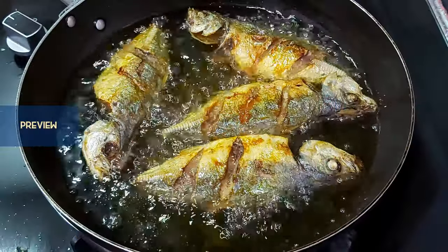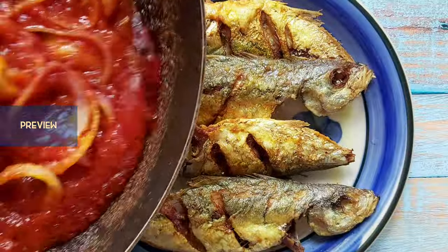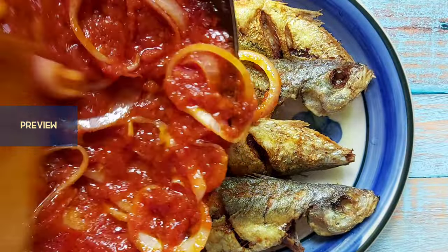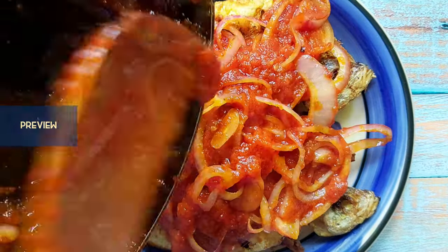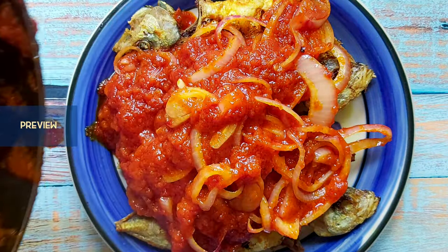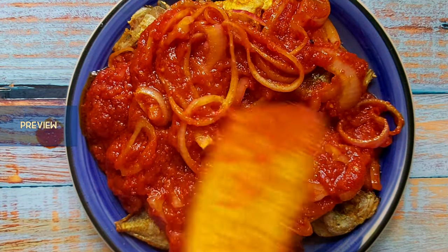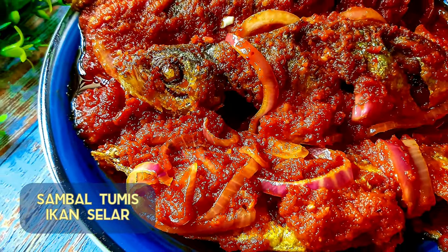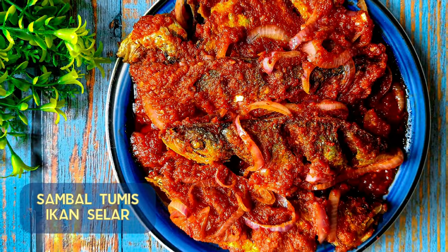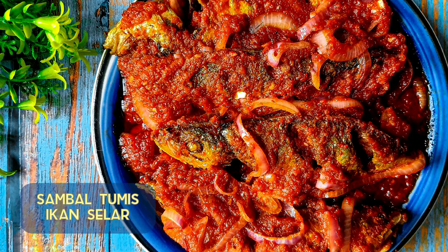Hey everybody, it's me Nea. Hope you guys are having a good time learning tasty and simple new recipes from my channel on a weekly basis. Thank you for your constant love and support. To our new viewers, don't forget to subscribe to Miracles of Taste Buds — only your likes and comments will encourage me to upload more recipes. Today I'll be showing you how to make sambal tumis ikan selar.